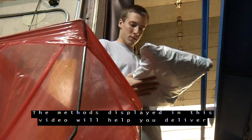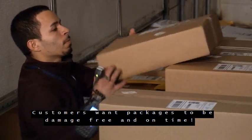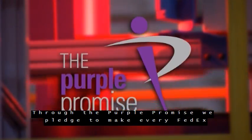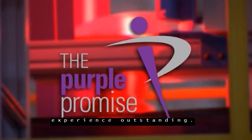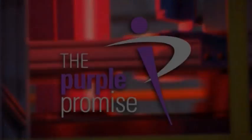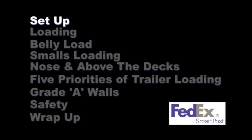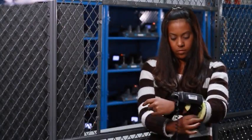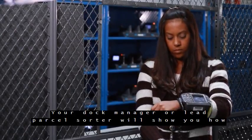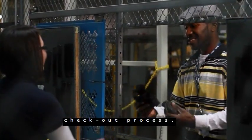The methods displayed in this video will help you deliver exceptional service to our customers. Customers want packages to be damage-free and on time. Through the Purple Promise, we pledge to make every FedEx experience outstanding. Your role in our network is critical to the success of our organization.